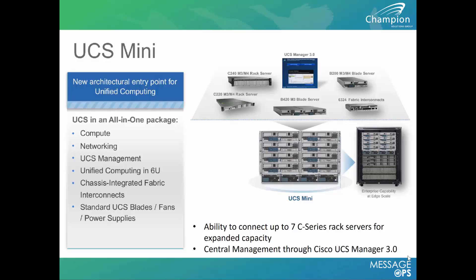One of the huge features of this system is that we're able to directly connect storage, or even go with the traditional converged architecture where we do fiber channel or NFS storage off the back of the device.